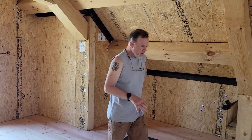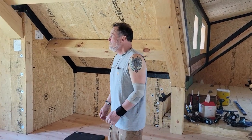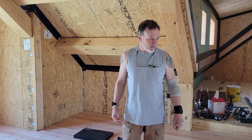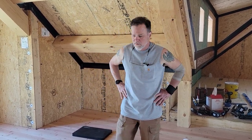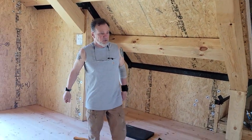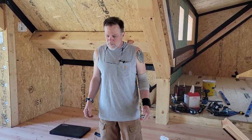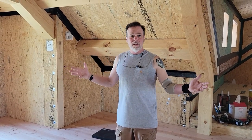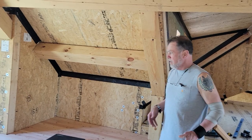I researched this on the internet — you can type 'how to install two-by-six tongue and groove flooring' and there's basically one video of a guy in Hawaii doing a shack in the middle of nowhere. He just said 'put the boards down' with no real instruction. So I asked guys at Norcross Supply and others, and by trial and error I've come up with a pretty good method for this.